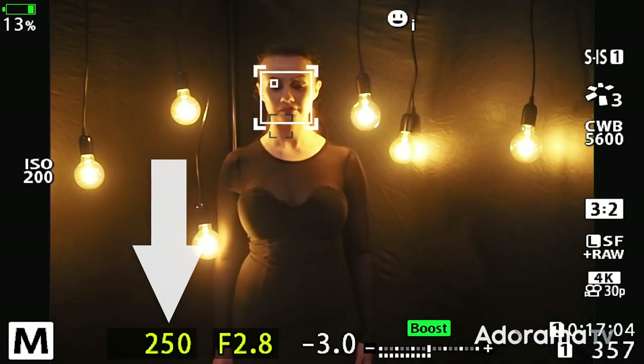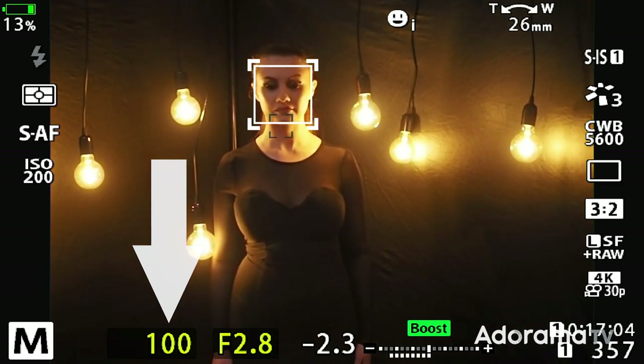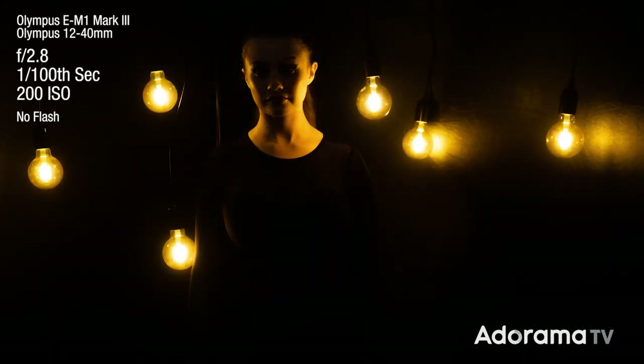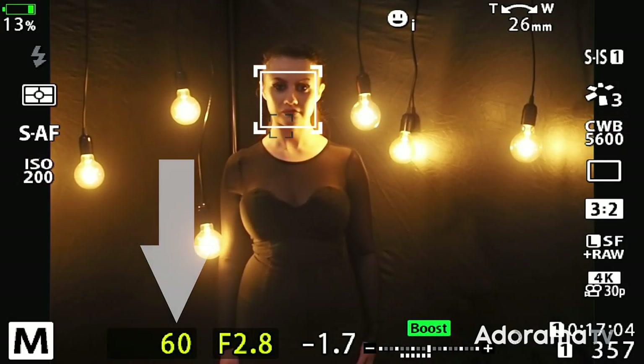I need to change one more thing. I could change the ISO, but that's going to make my image a little bit more noisy and grainy. So I'm actually going to change my shutter speed. I'm at 1/250th of a second — I'm going to lower my shutter speed down to maybe a hundredth of a second. That's getting a little bit better, and I can go even brighter if I change my shutter speed to a 60th of a second.